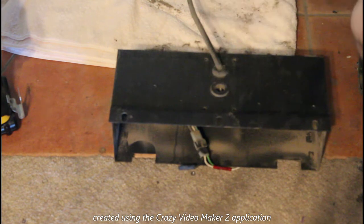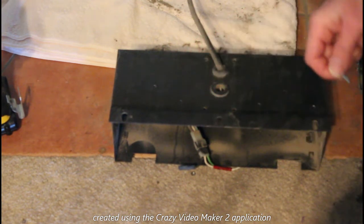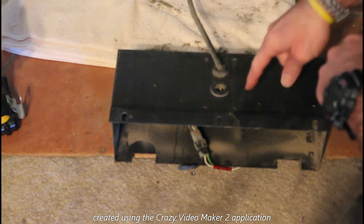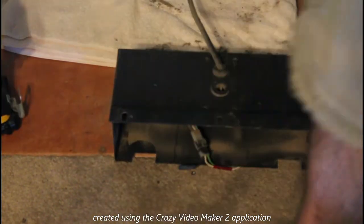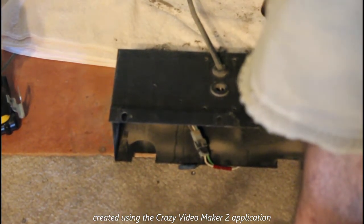The nice thing with this type of setup is that the holes don't need to be a specific size. If you end up getting bigger bolts it doesn't matter, because you can always drill the hole a little bit bigger. I managed to get the right size, so that's going to be okay.